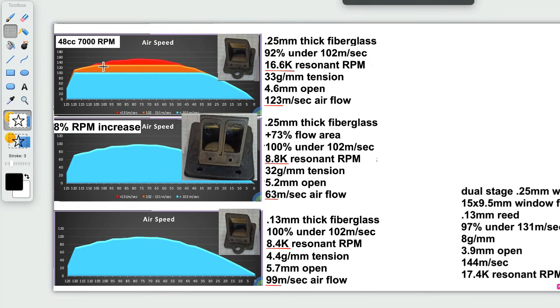These are the graphs that my newest reed valve calculator created for these three setups. It's two different reed valves — this one is with 0.25 millimeter thick fiberglass and this one's with 0.13 millimeter thick fiberglass. The blue zone is where there's little to no pressure difference fore and aft of the reed valve due to flow restriction.